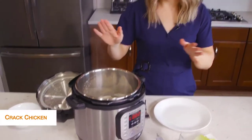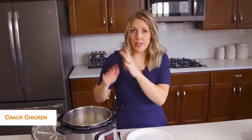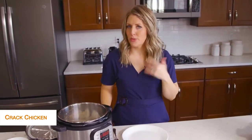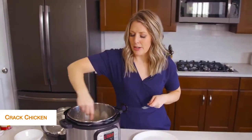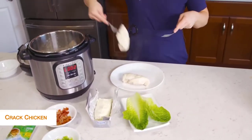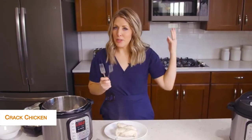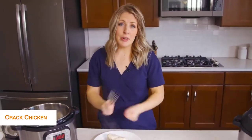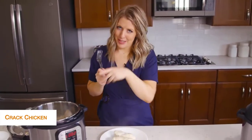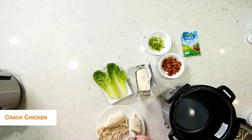You have two options: you can drain your Instant Pot and shred the chicken in here, or I kind of like to shred it on a plate because it's a little easier to control. There are different ways to shred — lots of people like to put it in their KitchenAid mixer. It shreds so easily. I usually use bear claws, but I forgot to bring them today so we just get handy dandy forks.